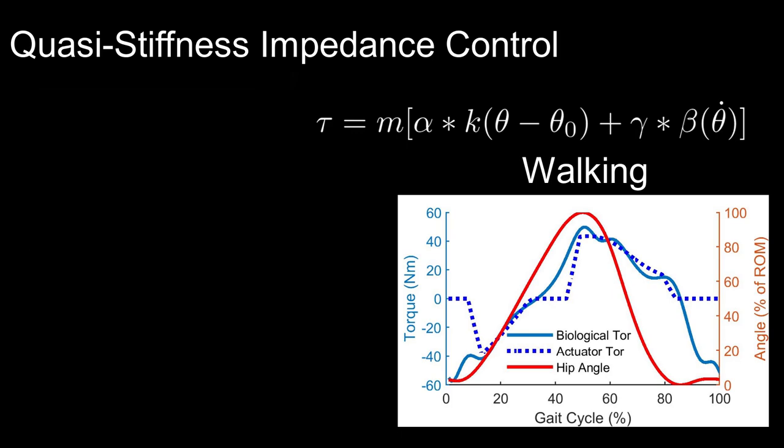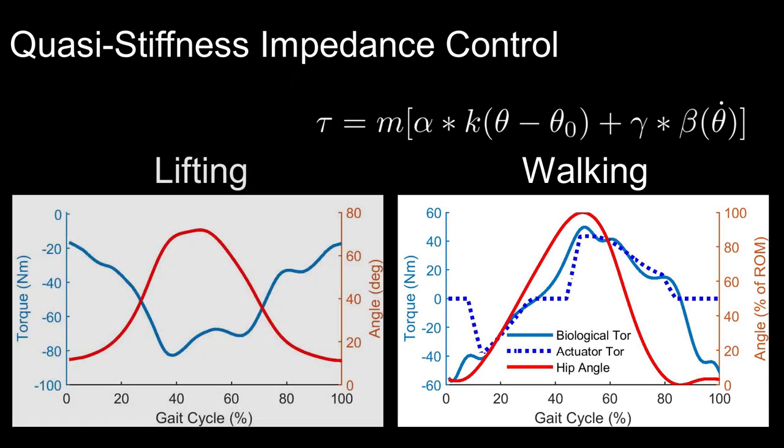Here we see the torque profile to assist walking at 1.25 meters per second, assuming a participant mass of 90 kilograms. Similarly, for symmetric lifting, we can extract spring constants and equilibrium angles from a dataset to create a quasi-stiffness-based impedance controller. This controller can then generate an assistive torque profile.